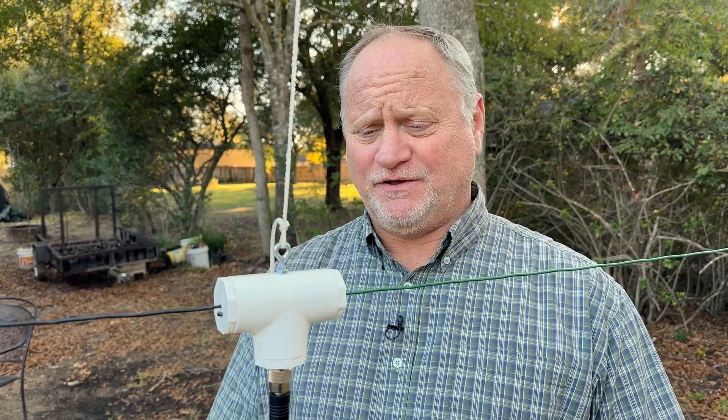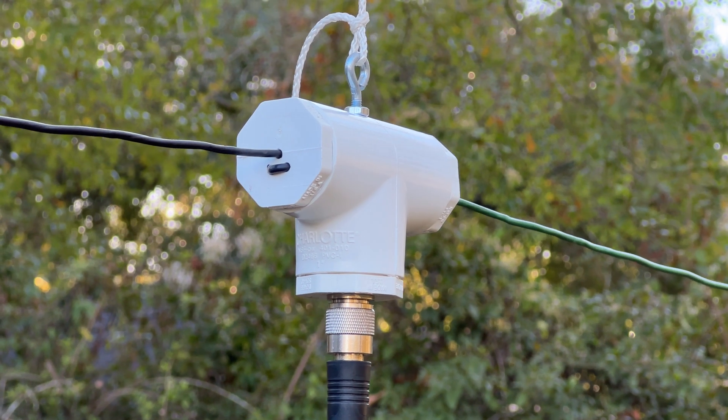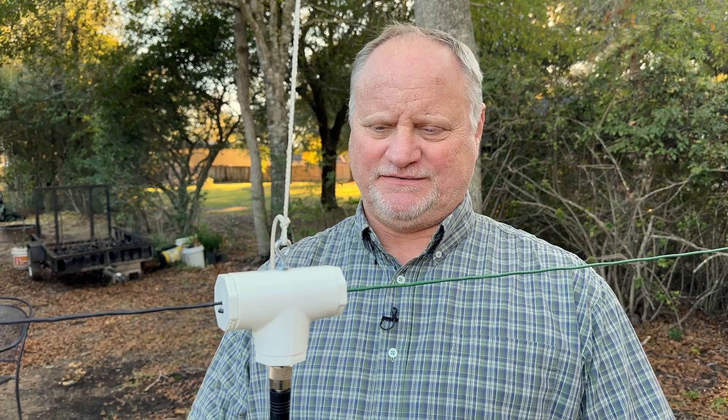All right, so you're a technician ham and you want to talk HF and you need to make an antenna. A dipole antenna is perfect and today we're going to show you how to build this one right here.